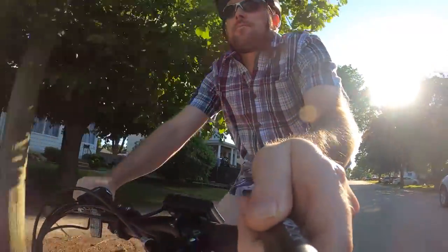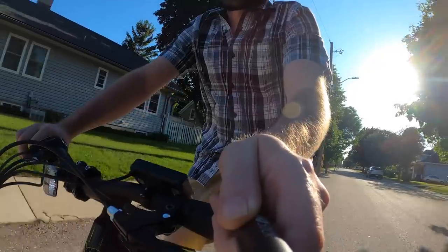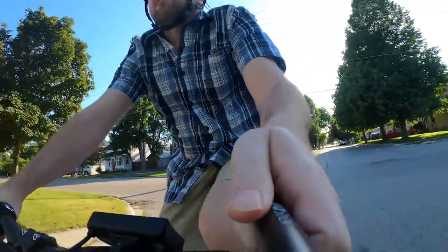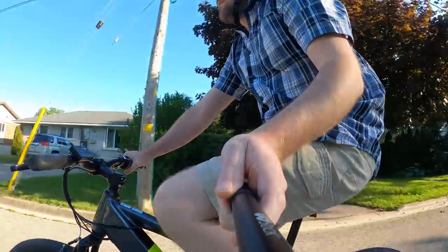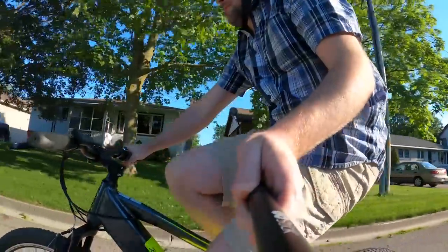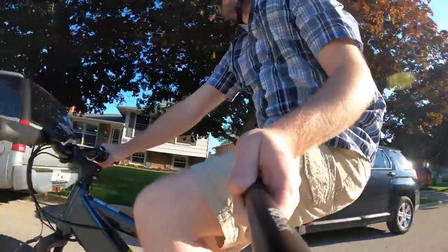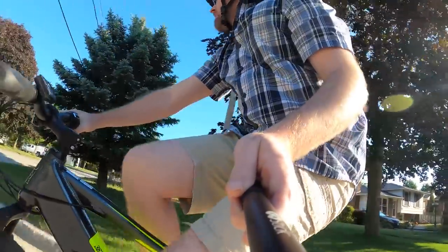This is a pedal assist bike, meaning it doesn't have a throttle lever or twist throttle. You have to get power by pedaling, but you don't have to put much effort in — you just have to rotate the pedals and trigger the sensor. There's a cadence sensor on the crank. You then get the amount of power back out that you've selected on the control panel on the handlebars. It's really easy; you don't have to put in any effort at all if you don't want to. On high assist, this thing flies — it just zooms too fast. In fact, it's almost not as enjoyable because your ride is just moving too quickly to see the scenery.